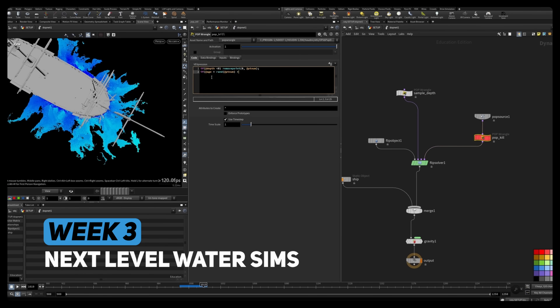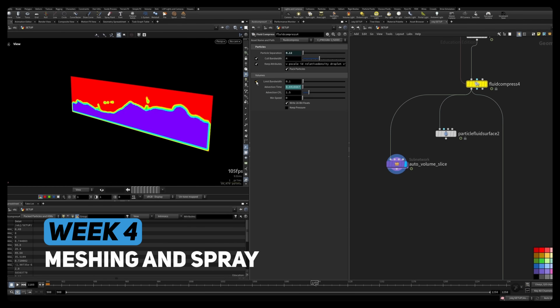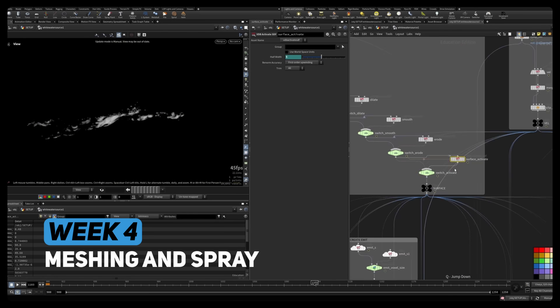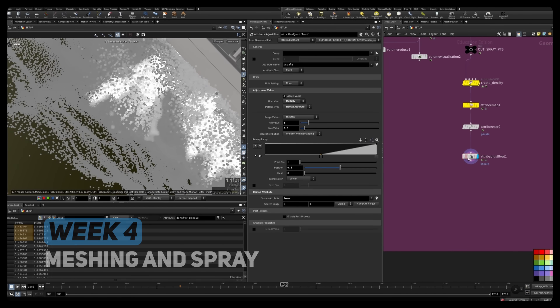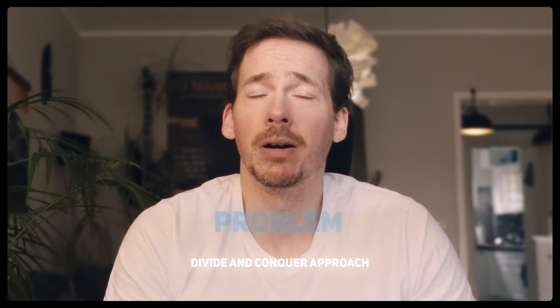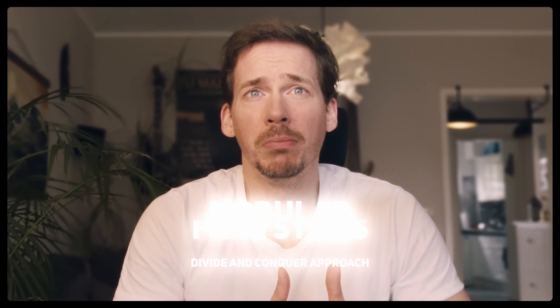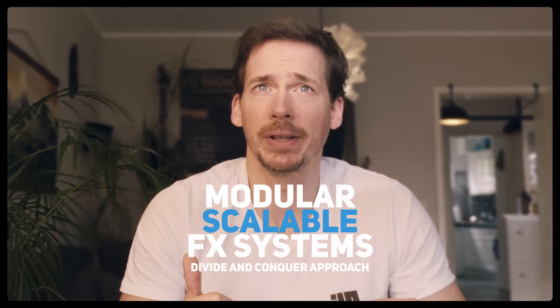This isn't just a walkthrough — it's a full journey from first principles to studio-level control. Along the way I'll also share how I built art-directable splash systems, what I learned about fluid compression and how it changed things, how to analyze volume data for smarter meshing and foam generation, and how I break down big complex water challenges using a divide-and-conquer approach to create modular, scalable FX systems.